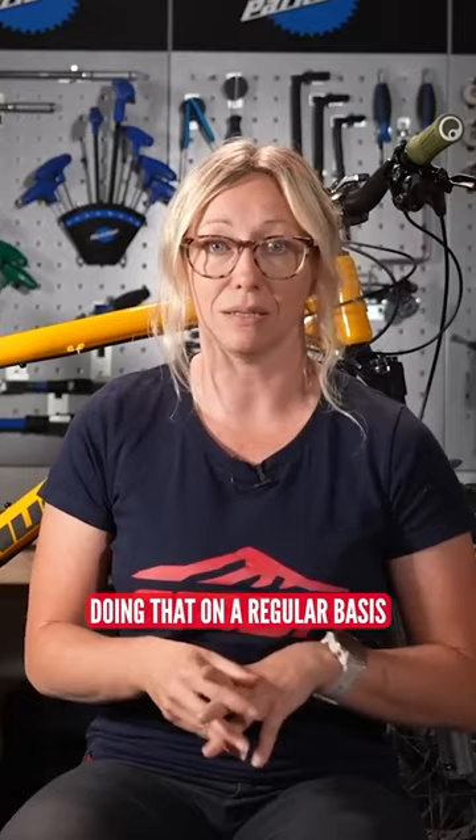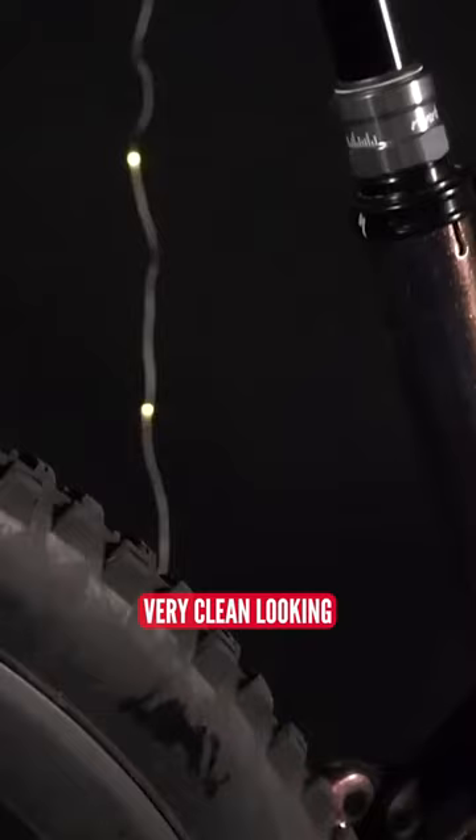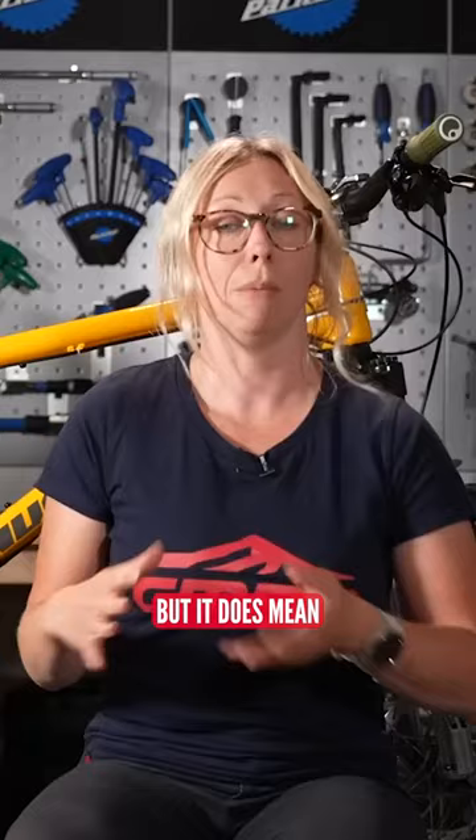And then there's electronic — this will be a cable-free system, it's very neat and clean looking with no cables obviously, but it does mean it will require batteries to be charged on a regular basis, and for that reason it's probably a little bit more expensive than the other two options.